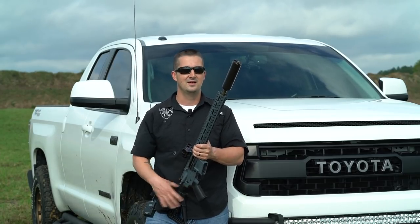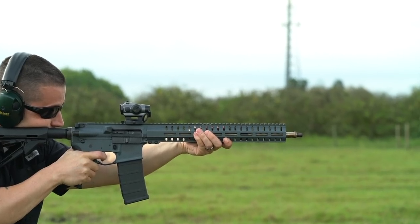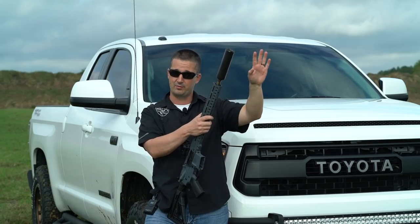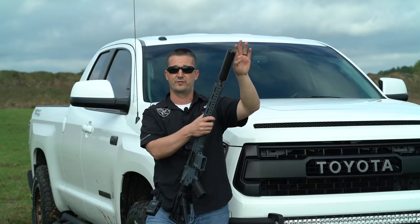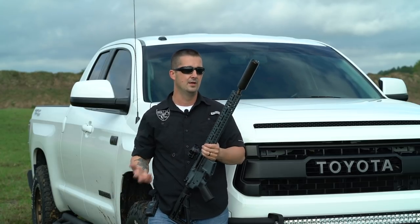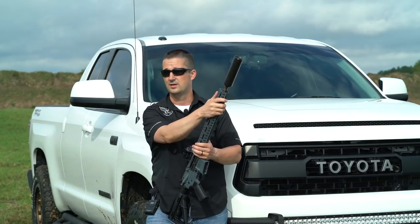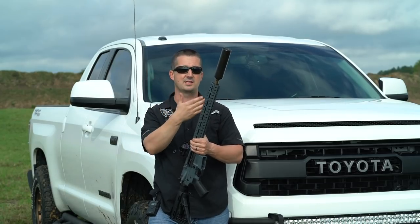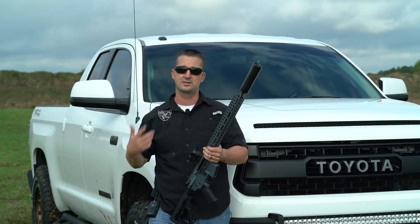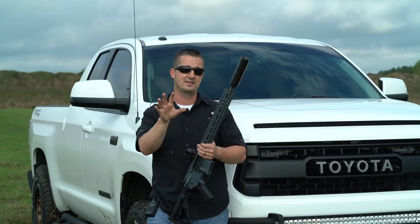The Helios definitely performed as advertised. More so than its suppression was its flash mitigation — this thing was throwing quite the fireball with no flash hider, and the can pretty much contained all of it. You might see some sparking out the front, which is inherent with 100% titanium cans. As far as suppression, it did great. I didn't scientifically check point of impact shift, but shooting an IDPA-sized target at 100 yards with and without the can, we were hitting it without even trying hard. If it shifted, we're talking inches.